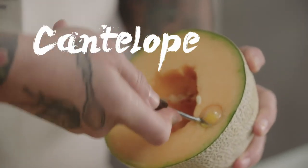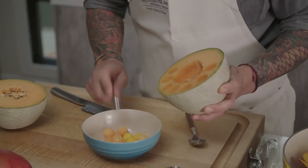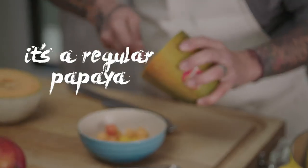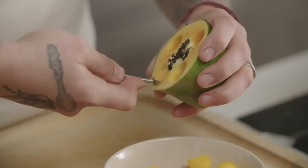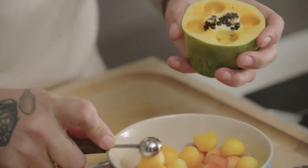We'll do the same thing with melon. And this is not green papaya — it's regular papaya. You can switch your fruit if you want.